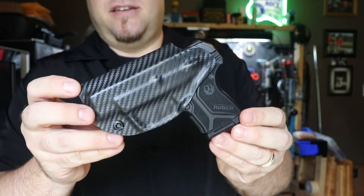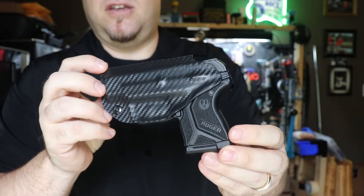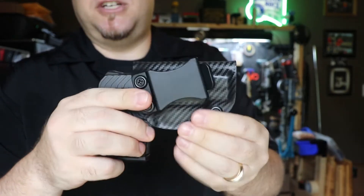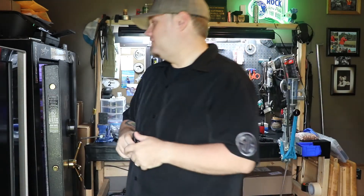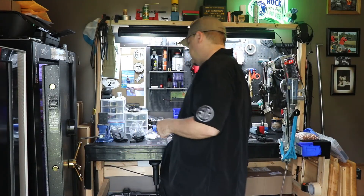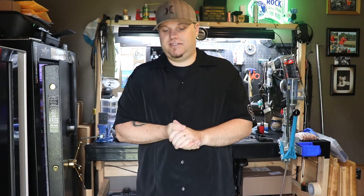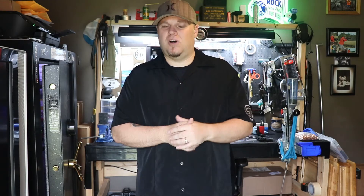This is a holster review for the Ruger LCP2 Kydex in-the-waistband by Concealment Express. Concealment Express offers a lifetime warranty with all their products, made in the USA of course. Go check them out — it's night and day compared to other competitors in quality and fit and finish.